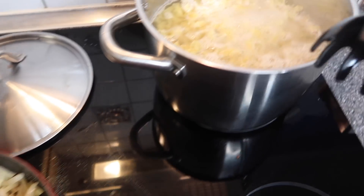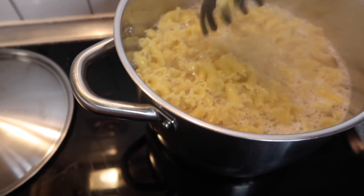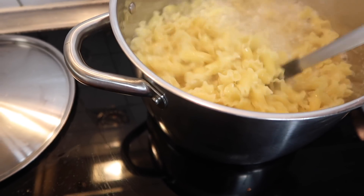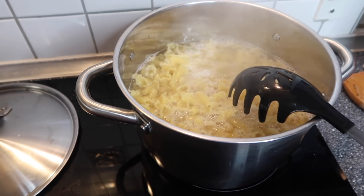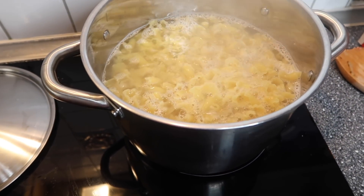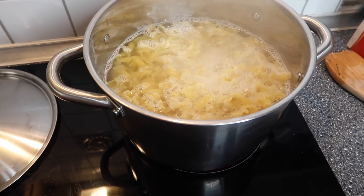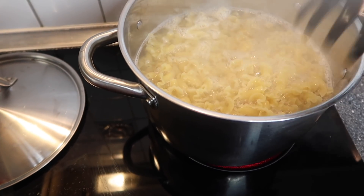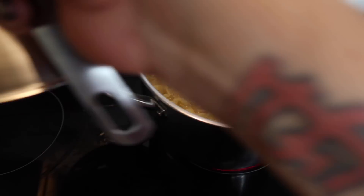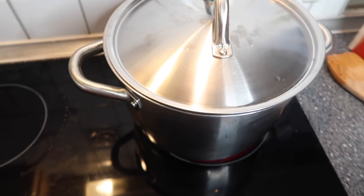While my meat is browning, I'm going to check on my pasta to make sure it keeps moving so the noodles won't stick together. A lot of people may add a little bit of olive oil into their water — that's a personal preference. Just move it around periodically so your noodles won't stick, then cover it back up and make sure your heat doesn't cause a boil-over.